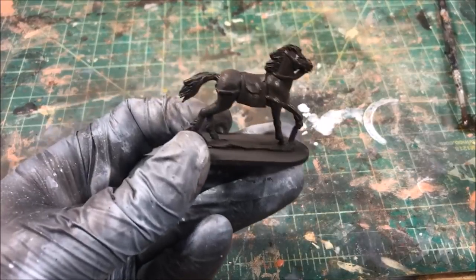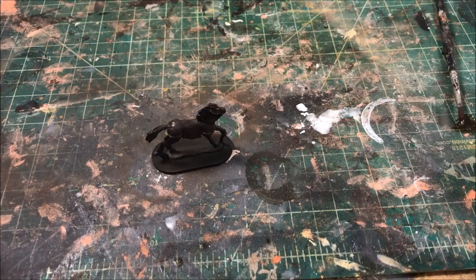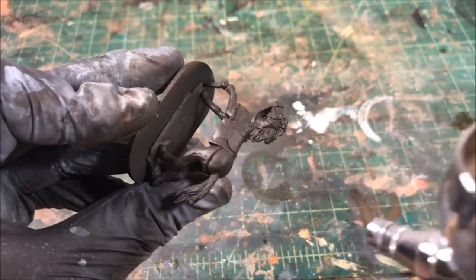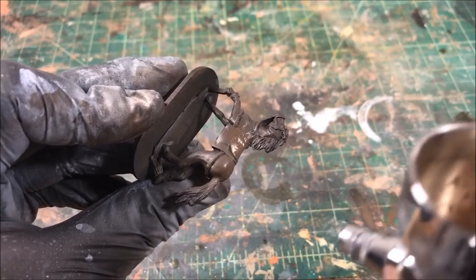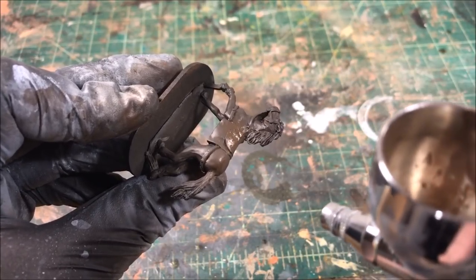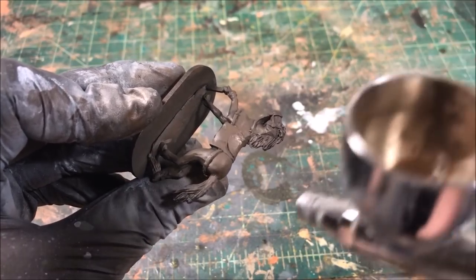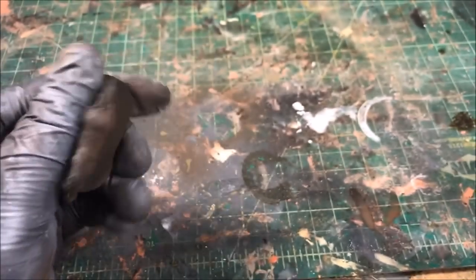Once that layer has dried, we're coming at it at about a 45-degree angle with Vallejo Leather Brown. I'm barely rocking the trigger and hitting the top portions of his back, his haunches, his knees that are jutting out, and the top of his head — while still maintaining the low lights in the crevices of his muscles and on the undersides of his legs. Hold the airbrush at about 45 degrees, maybe a little steeper.